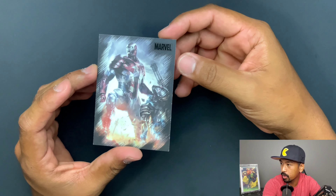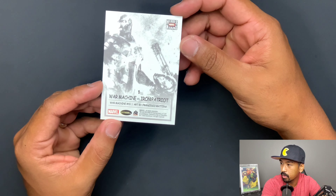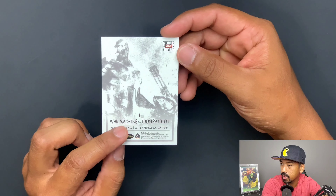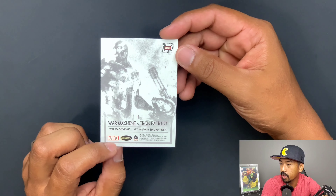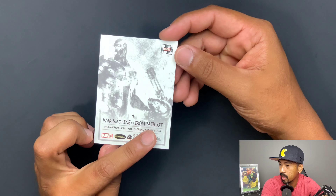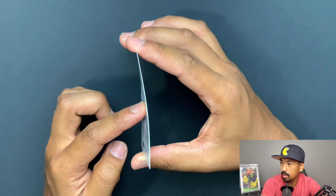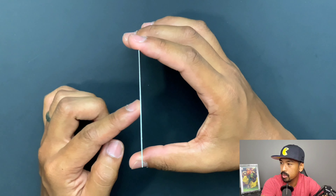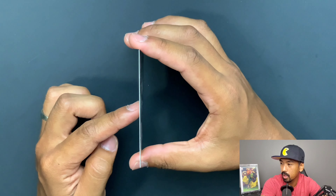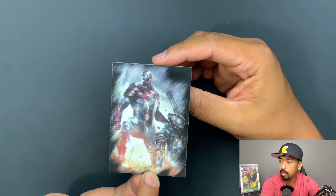Let's look at card number one. It's meant to look just a bit like pencil shading. This right here is the back of the card — you can tell who's in it. War Machine versus Iron Patriot. I believe this shows the issue it's from and who the artist is. The card stock is not as rigid as previous ones we've seen, but it feels a little bit sturdier.